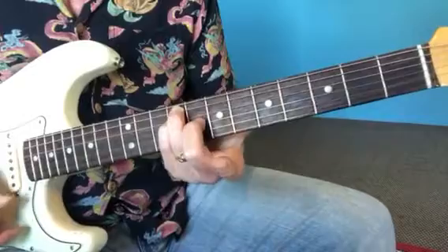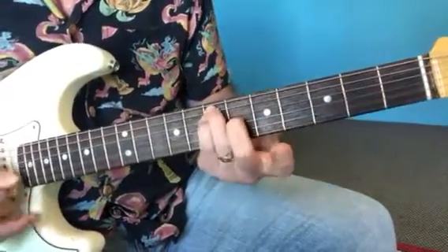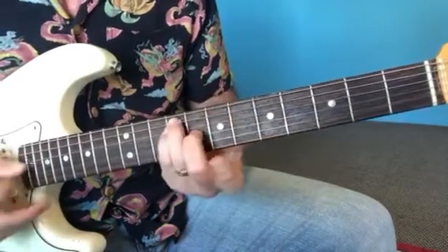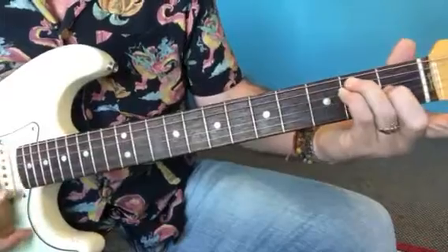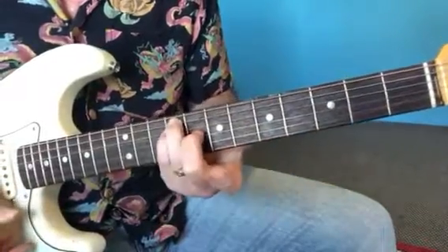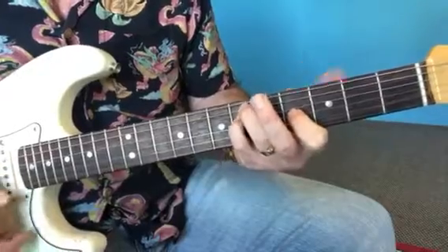Those are the shapes we need — like the normal E chord shape. So if you find your E chord shape, just notice you can move that up to the seventh fret and the ninth fret, exactly as it is. And those are the other two chords in the E.